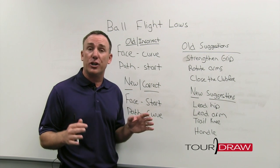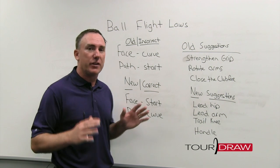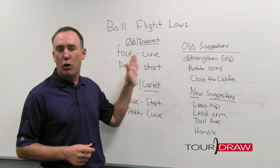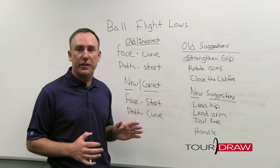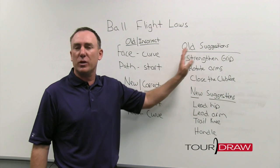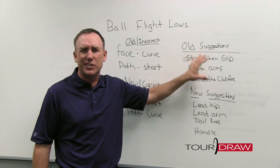Let's go through this quick journey of where we've been, and if you haven't been with us from the beginning, I want to give you a quick background. We've talked about some old information — things that we were told early on when we entered the golf industry that were just incorrect — and based on that information, we gave you some probably really poor suggestions.